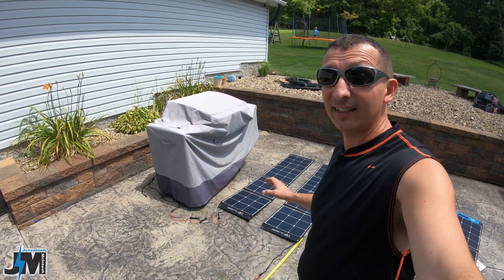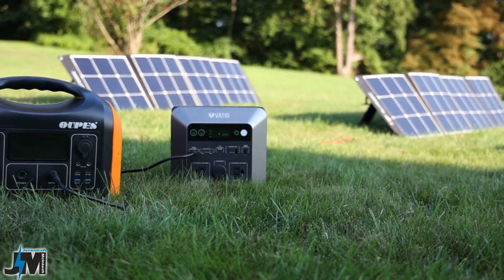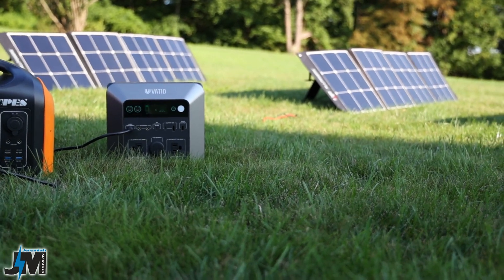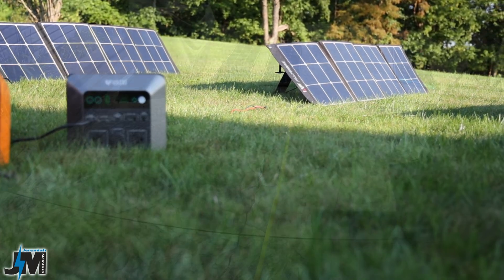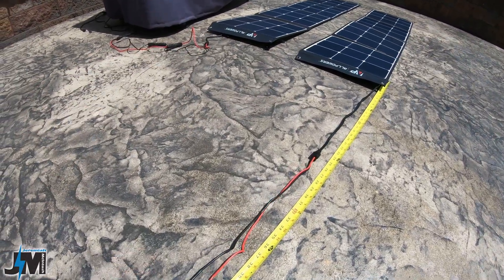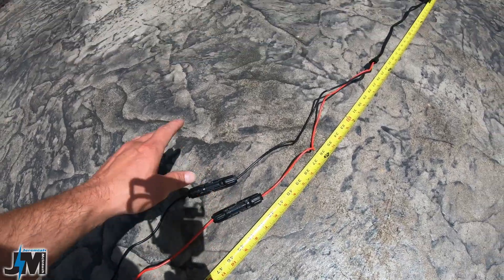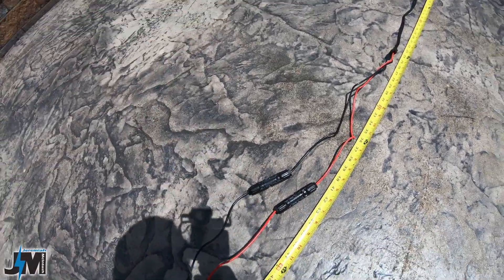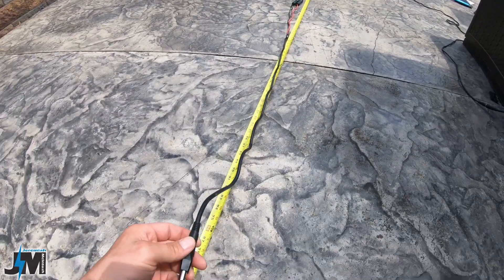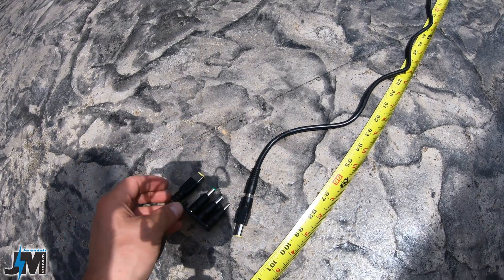Today we're going to plug them into two different solar generators and see what output we can get. When you purchase these panels they come with a very short cord, almost four feet long, with MC4 connectors, which makes it easy to run them in series. You also get a cable that goes from 5521 to MC4, plus a set of adapters.